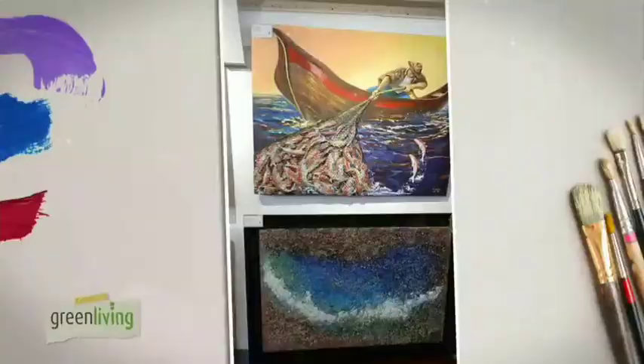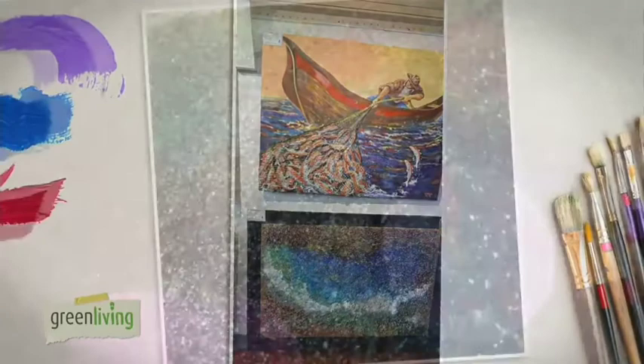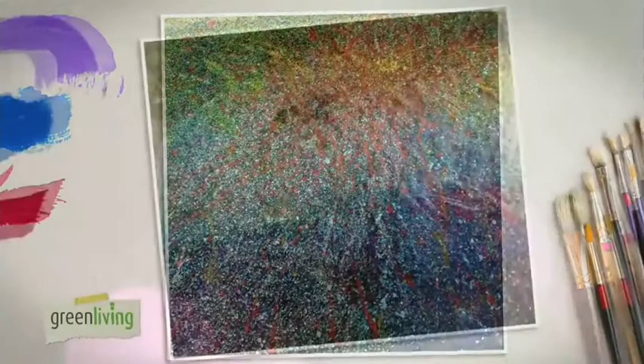These eco-paintings are hinged on Gilbert's advocacy of using our mess as a message. Himotok ng Vulkan, for example, captures the dramatic impression of a volcanic eruption, and Paghahati ng Dilim at Liwanag aims to awaken our consciousness to start the change within ourselves.